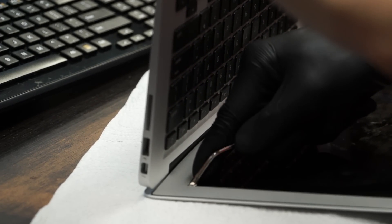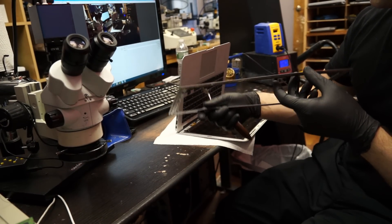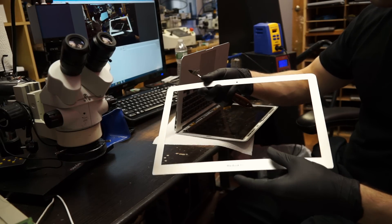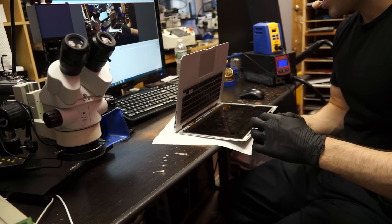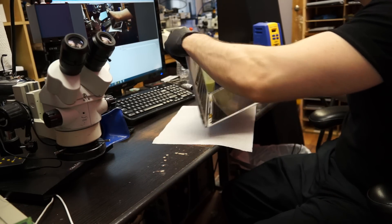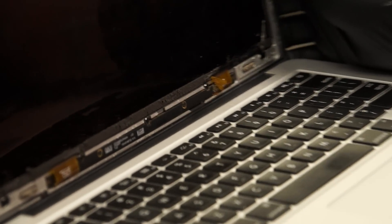Here we go — we're just about at the end. Come on, come off! Here we go. There we go. The bezel — bam, it's off. And we put this aside for now.